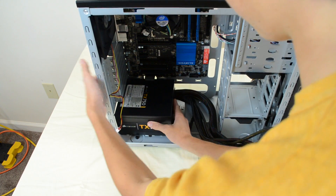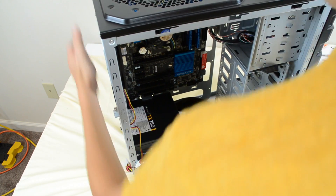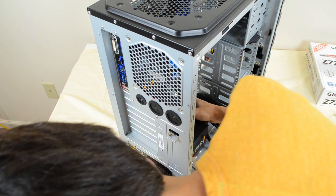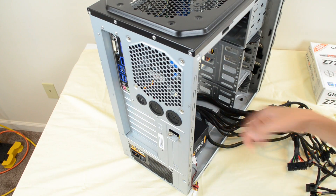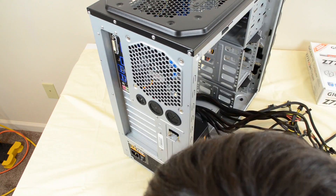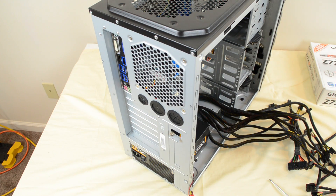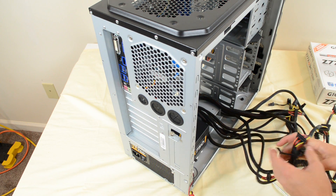Drop your power supply with the fan facing down and make sure that the grill and the power port is on the back facing out. Just push it in, rotate your case around, and you can see that these screw holes — one, two, three, and four — are lined up. Go ahead and screw them in.